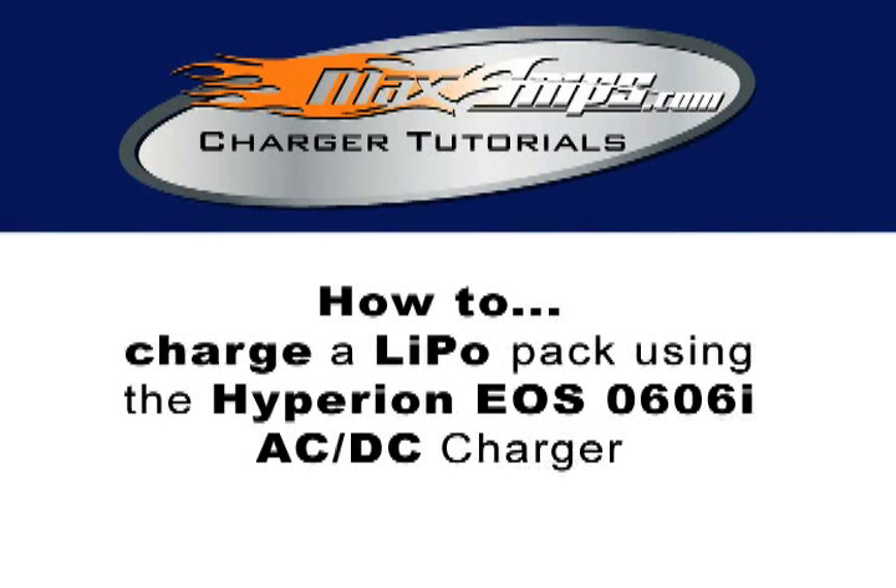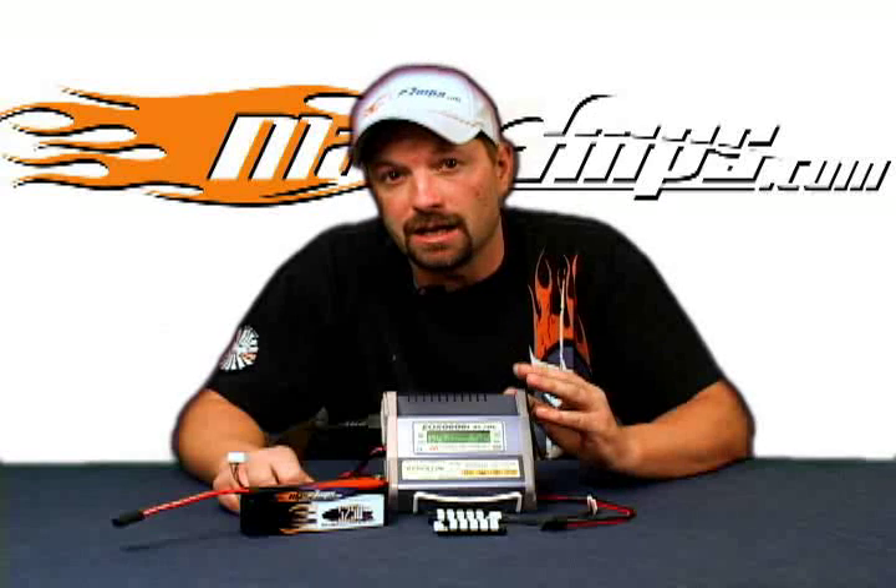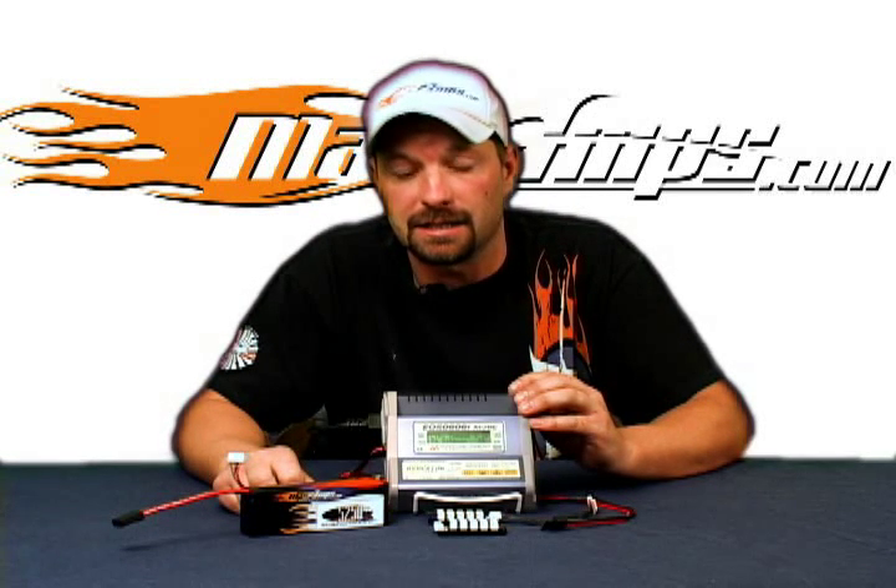This is Jason with maxamps.com and this is your how-to on charging a LiPo pack with the Hyperion EOS 06i ACDC charger.